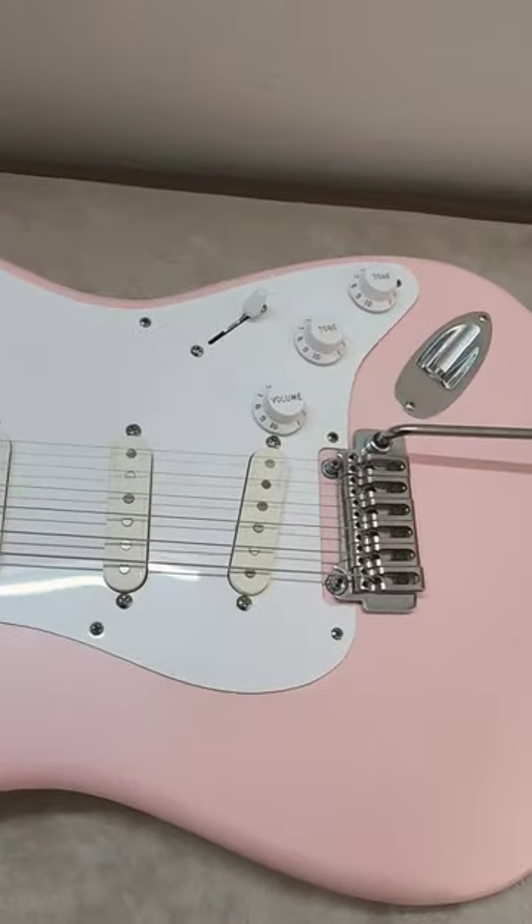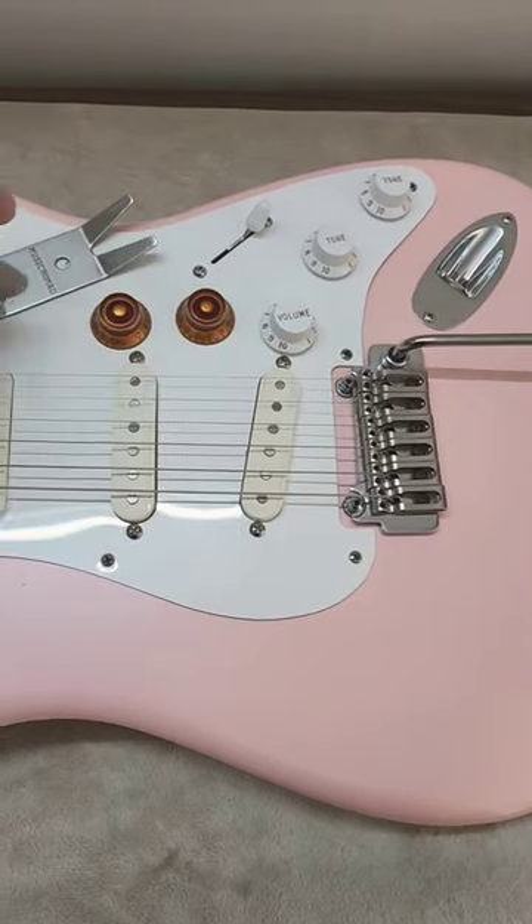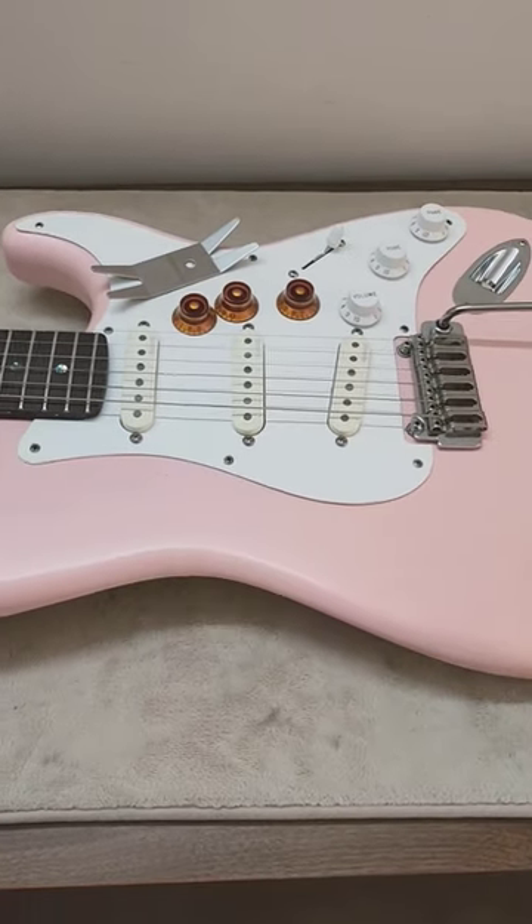Does it look better this way, or would you prefer to rock it out with these knobs? Let me know your thoughts in the comment section below.